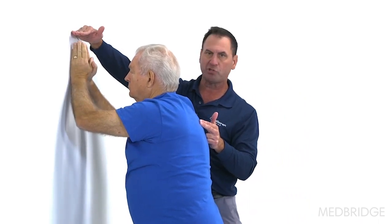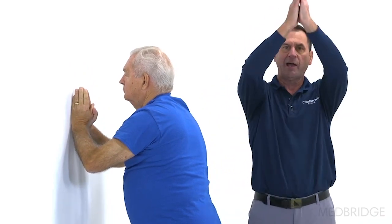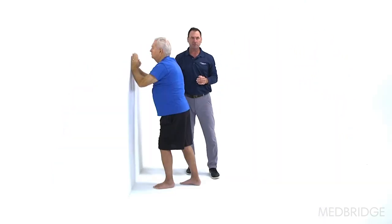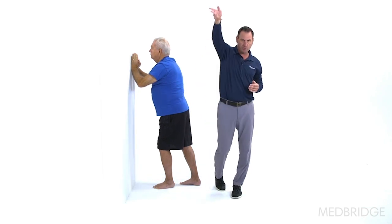As he raises that up — just a short lever, three sets of ten — that's a nice way to progress from the open chain active assistive motion. Put these into your shoulder rehab program and you'll greatly reduce those shoulder shrugs.